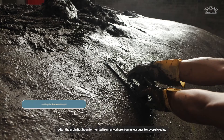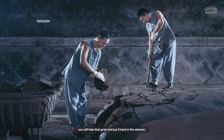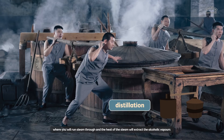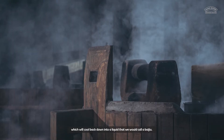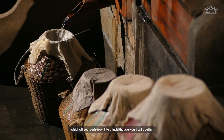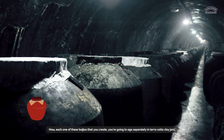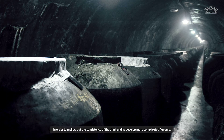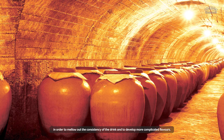After the grain has been fermented from anywhere from a few days to several weeks, you will take that grain and put it back in a steamer, where you will run steam through, and the heat of the steam will extract the alcoholic vapors, which will cool back down into a liquid that we would call a Baijiu. Each one of these Baijiu's that you create, you're going to age separately in terracotta clay jars in order to mellow out the consistency of the drink and to develop more complicated flavors.